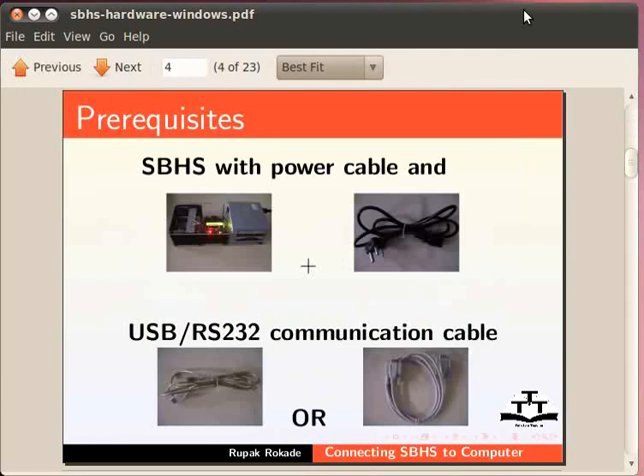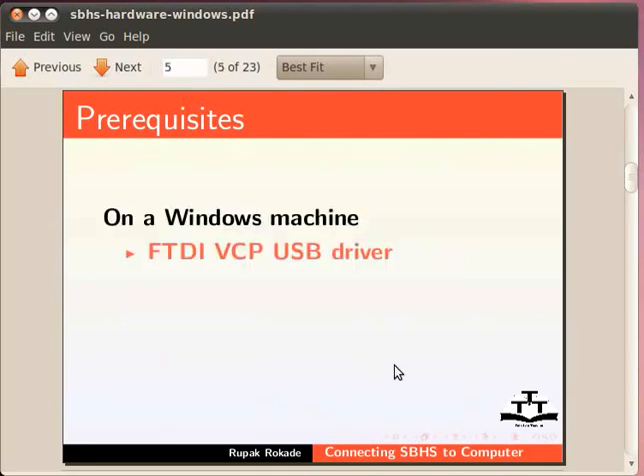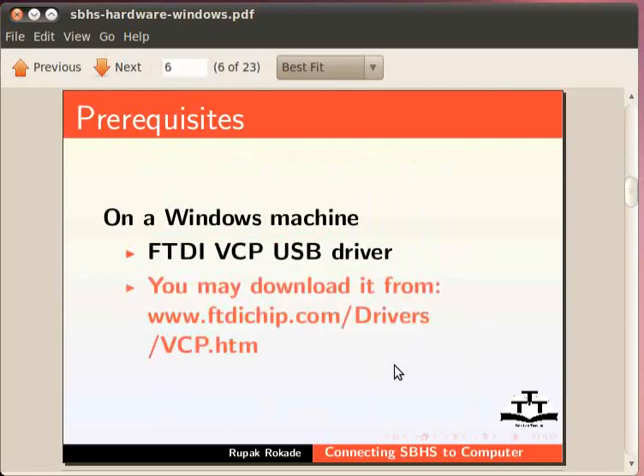To work with SBHS, we would require SBHS with power cable and USB or RS232 communication cable. On a Windows machine, we would also require the FTDI Virtual COM Port USB driver corresponding to the operating system on your computer. You may download it from www.ftdichip.com/drivers/vcp.htm.